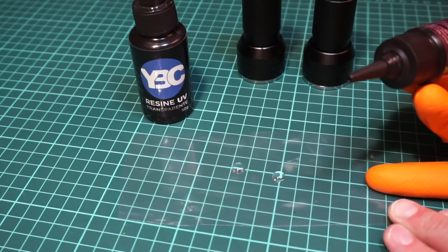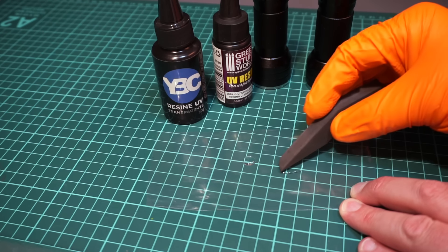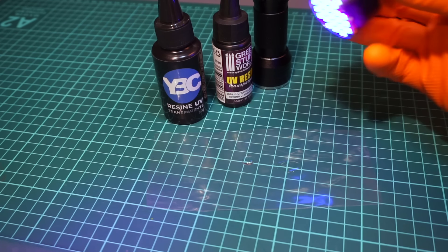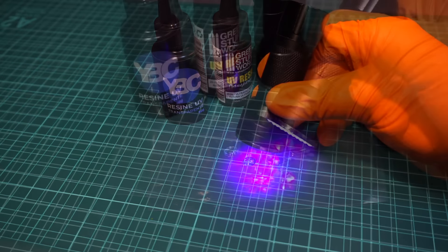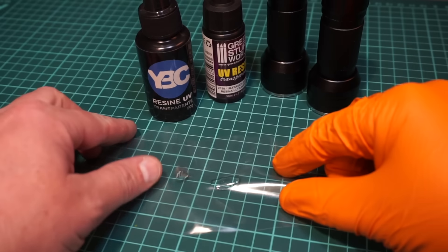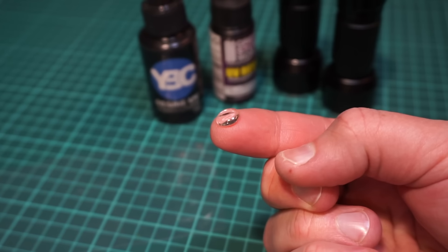You simply squeeze out some resin directly from the bottle. Then you can just choose to leave it as is, or you can spread it out in the exact shape you want to achieve. Then you just go ahead and apply some UV light to it, and it's actually cured in a matter of seconds.